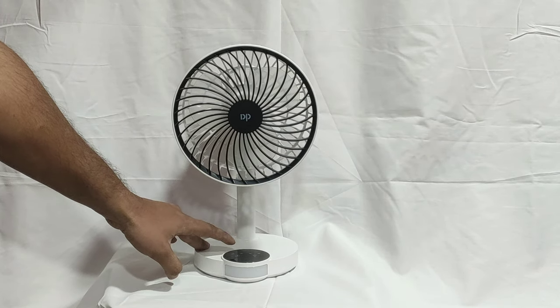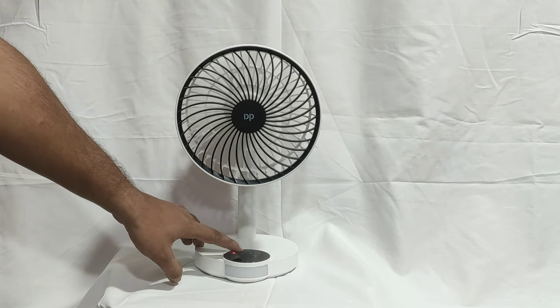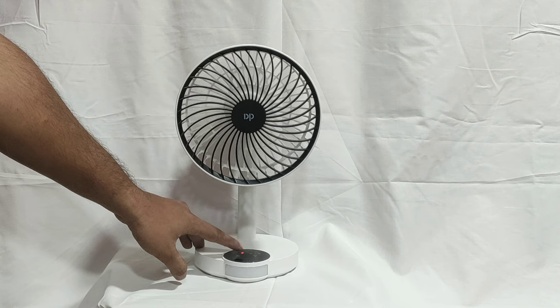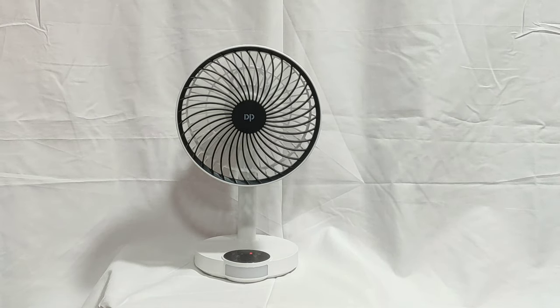Set the touch screen to the fan: first speed, second speed, and third speed. You can see the level of the fan.